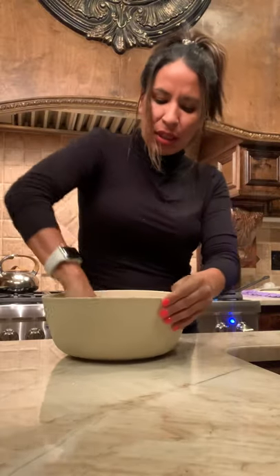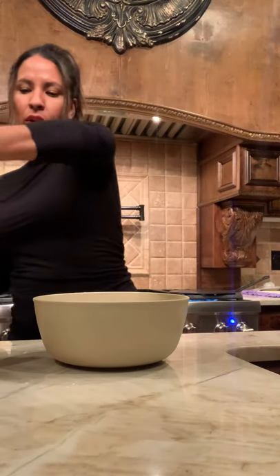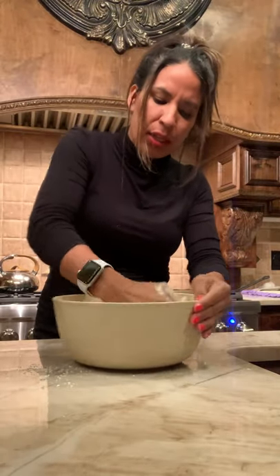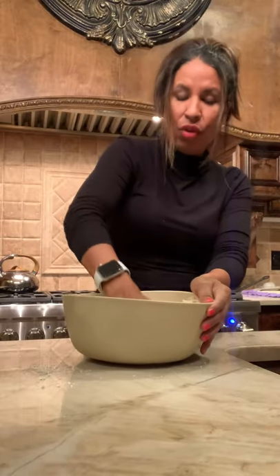Once you mix it all in together — I actually made it a little too runny now, so I need to add a little bit more of the prepared flour. Now it's too runny, so I have to fix it. It's got to be just right. If it's too runny it's not going to work; if it's too dry it's not going to work. But like I said, you'll know because you'll feel it.